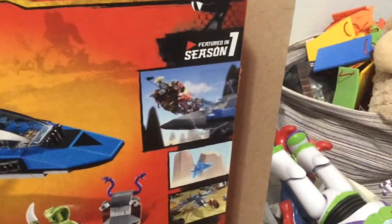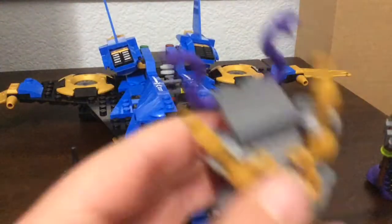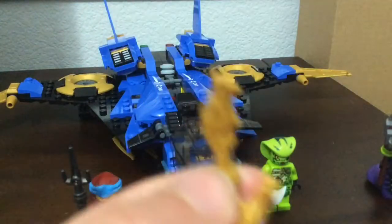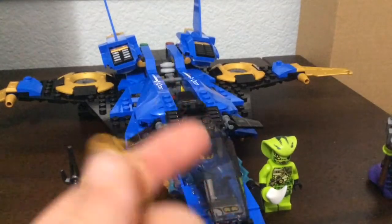The features are on the back here, and of course the scene from Season One right there. So here is the actual set. First off, let's look at this little shrine build. It's got some course naked pieces, simple build but pretty cool, and it's got the nunchucks of lightning and the dragon head pieces — they're attached to a chain like the nunchucks.